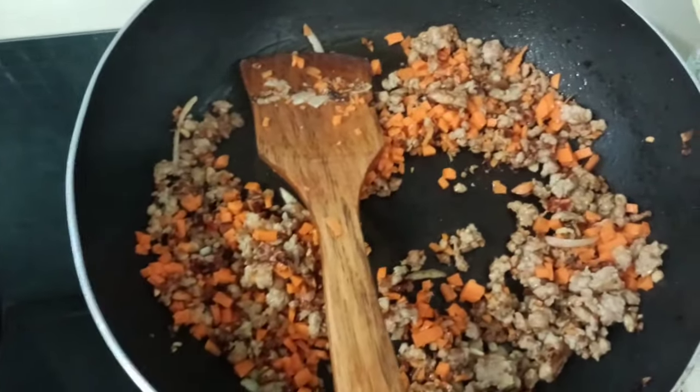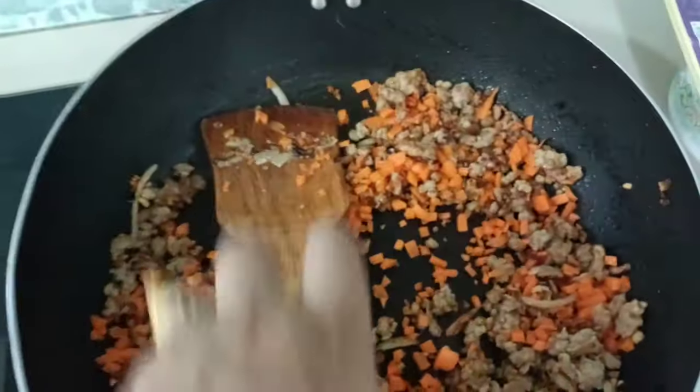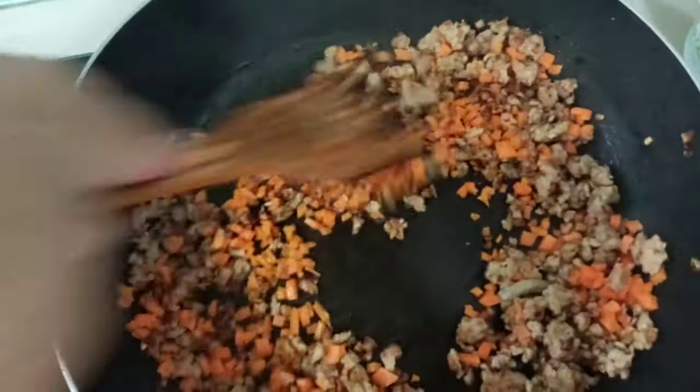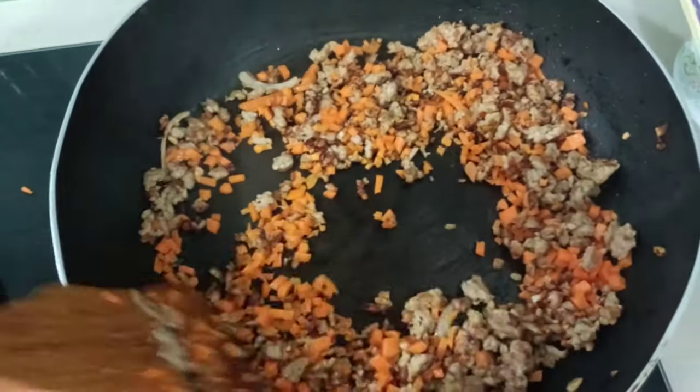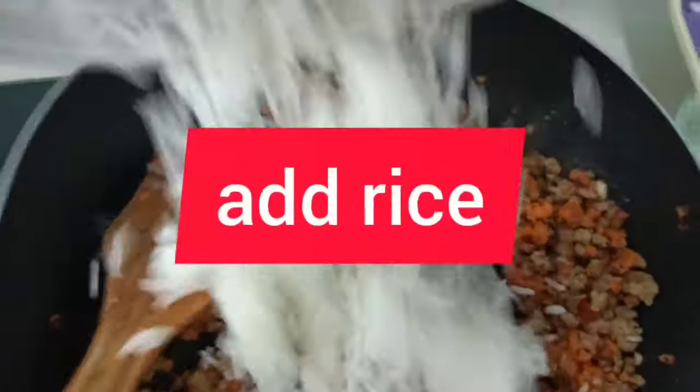Add a couple of carrots — just half a carrot. Okay, and I am adding the rice.